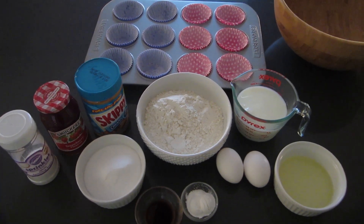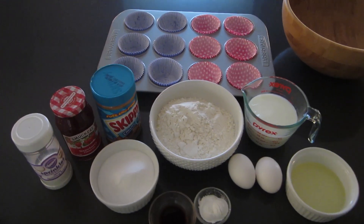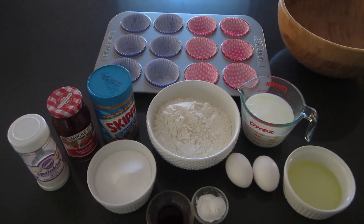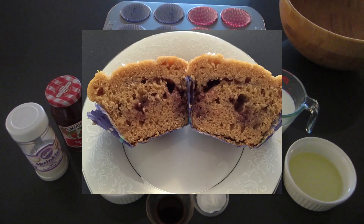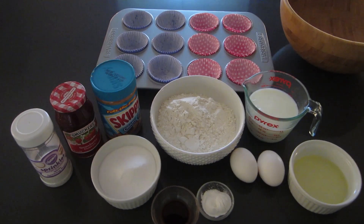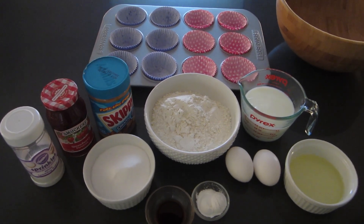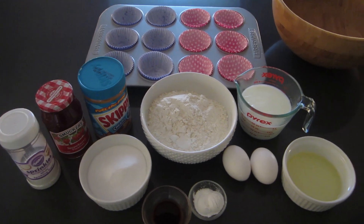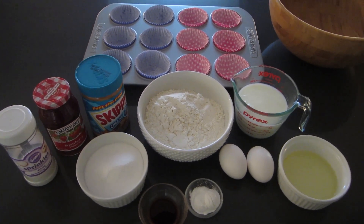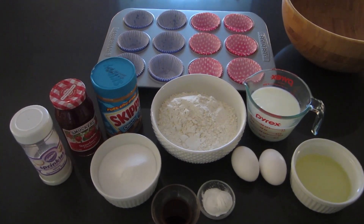Peanut butter and jelly muffins. We did actually make this recipe — we filmed it yesterday — and when we went to eat the muffins, we were disappointed because the jelly kind of cooked right in. I used just a plain old grape jelly and I think that's where the mistake was. We really like the peanut butter muffin, so we decided to try the recipe again. This time I'm going to use a strawberry preserve — you could use a jam as well. Hopefully it works out a little bit better.